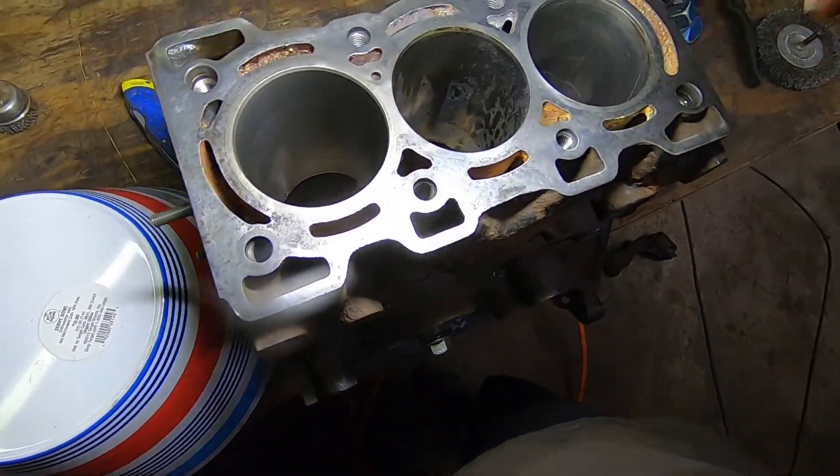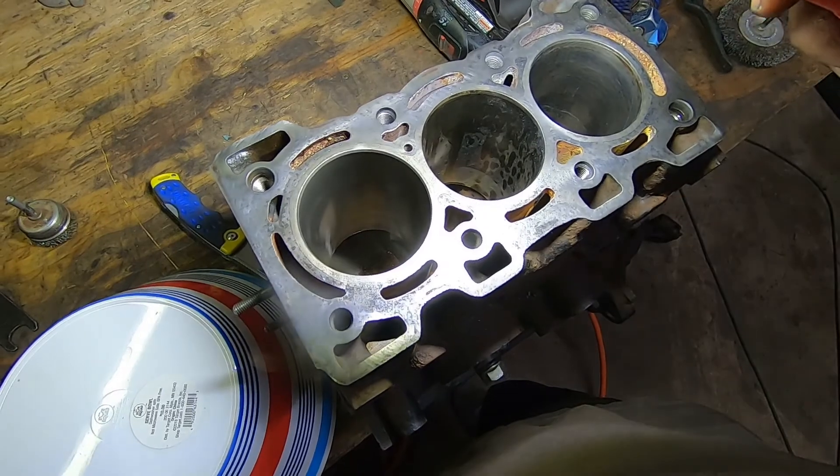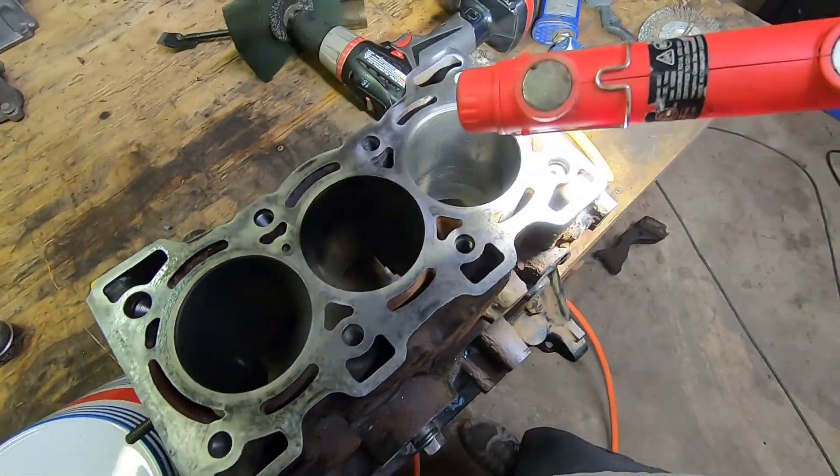That looks pretty dang good — we're going to clean that up and make sure it looks good. You get the point. I'm going to do that same thing to all these cylinders.